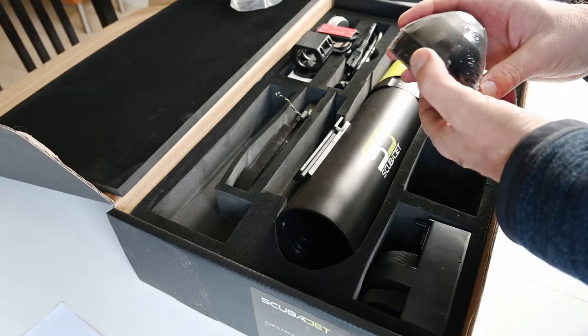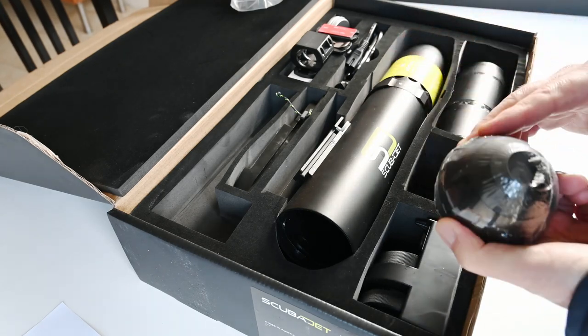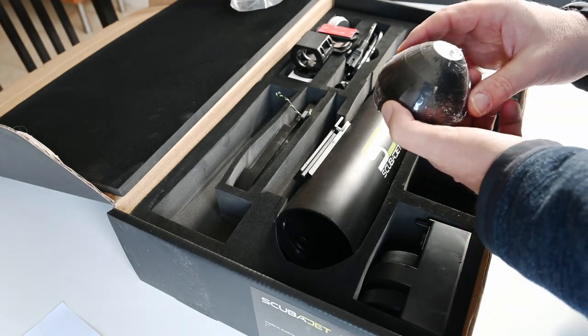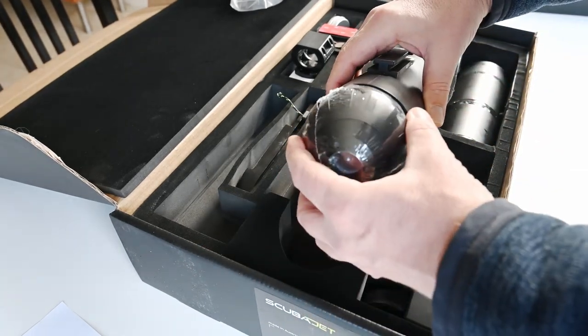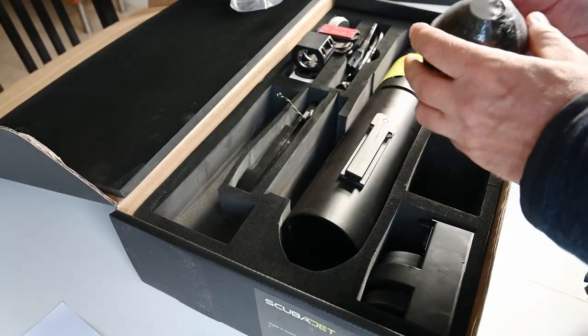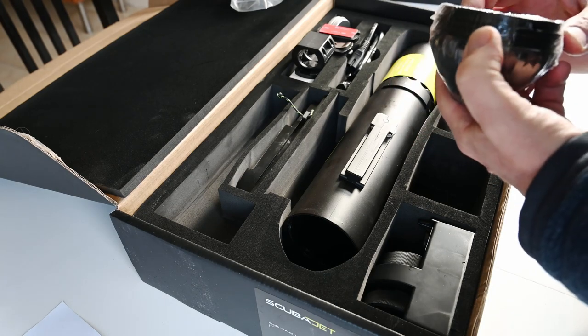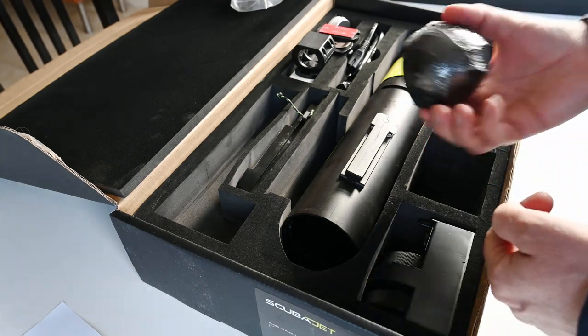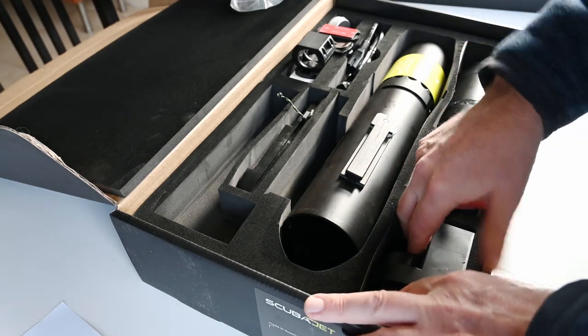The cone for the front goes in there, and it has an LED light in it. It has no model designator on it. They have two versions of this, and I think it's the smallest — it's supposed to be the smallest.